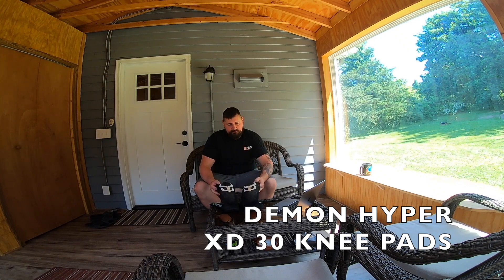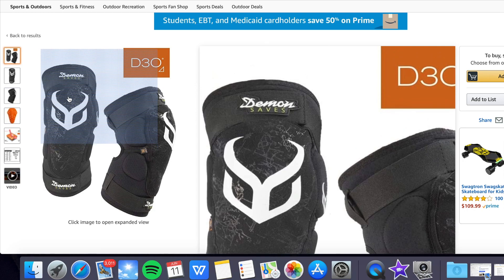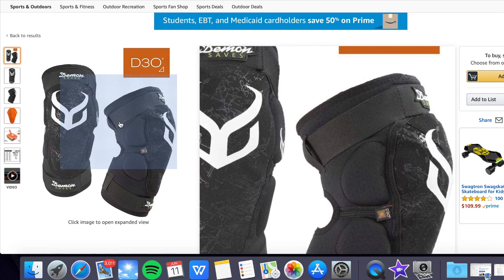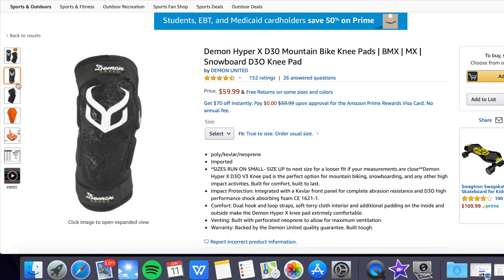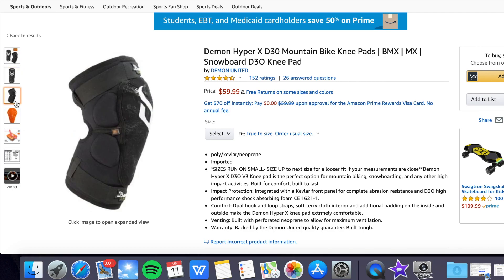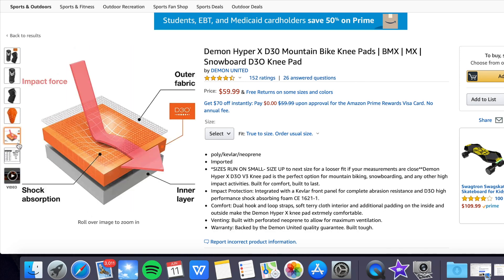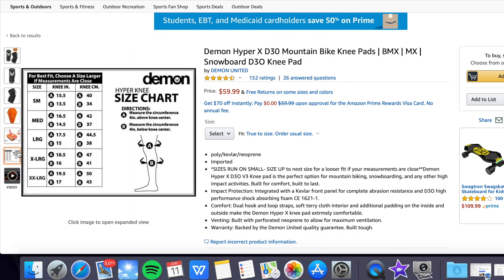These are them. I've had them for close to a year now. I'd never heard of Demon before — I guess they've been around for 20 years. The more I did my homework, they have a solid base in protective gear. They're out of Salt Lake City, Utah, and they do snowboarding gear, bomb biking, BMX — you name it.